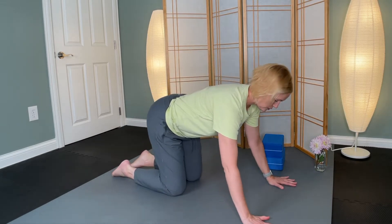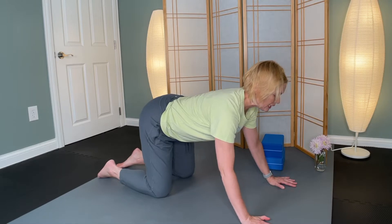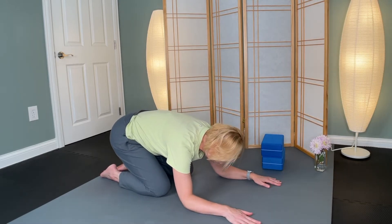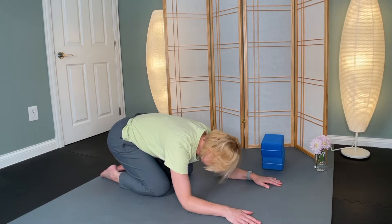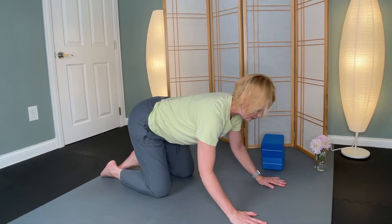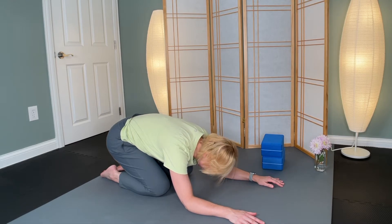Come to all fours. We're going to inhale, take the gaze forward with a slight tilt of the tailbone, and then exhale. We're going to bend at the elbows — you might need to slide your elbows back. The head will come almost to your mat, blanket, or floor space. We'll inhale and come back up, and exhale and come back into this shape. So it's not a full child's pose — it's just a shape like we're bending into it.